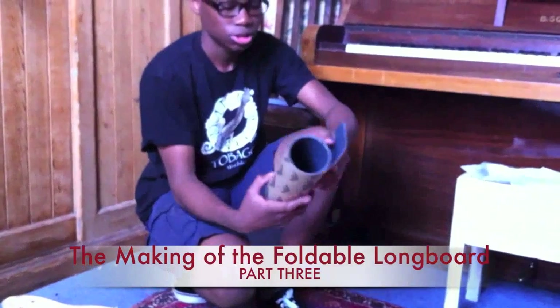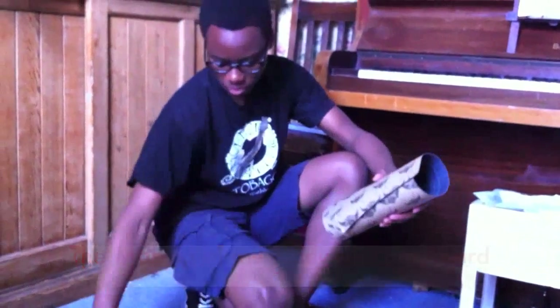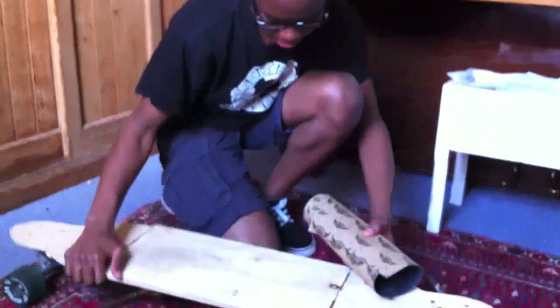Hello and welcome to part 3 of the making of the foldable longboard. This is Shay's part where he's putting the grip tape on.